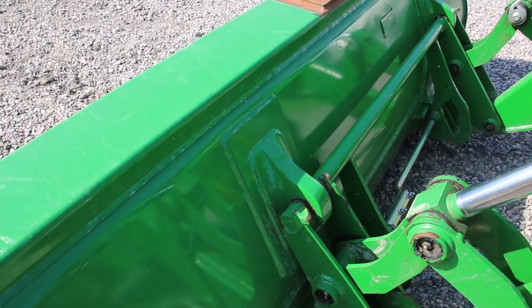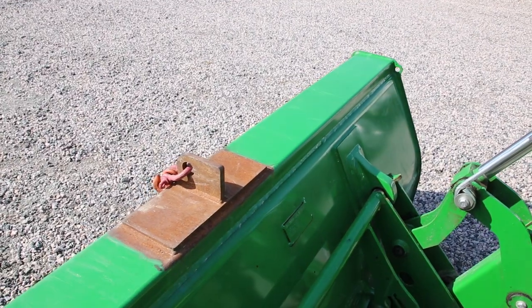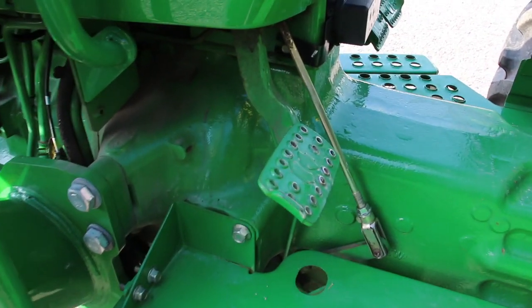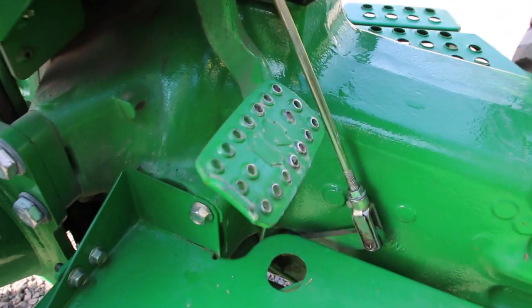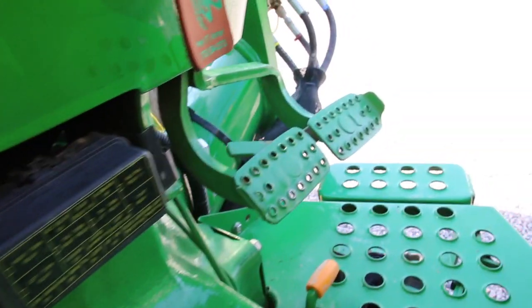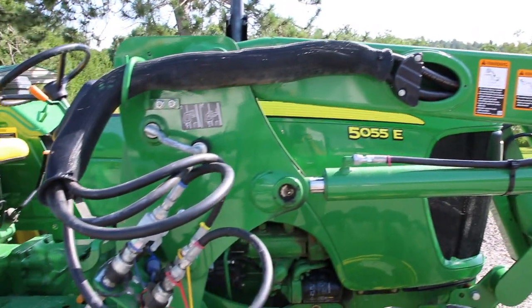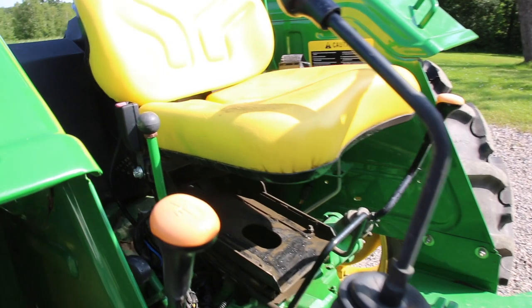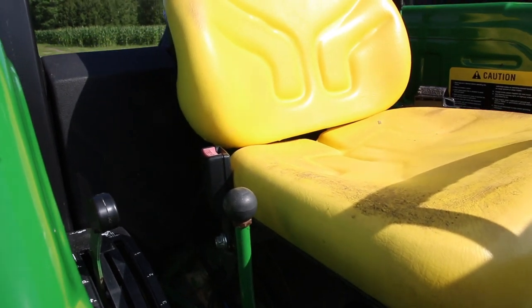This here is the global quick attach — very easy to take on and off a variety of attachments. This here is just a very basic clutch, just like your 1970 tractor, not much different here. I got a fuse box here, and there's your rear brakes. This arm right here is just the control for the rear hydraulics.